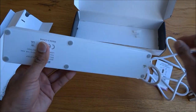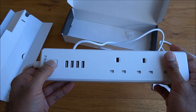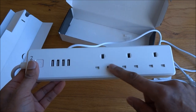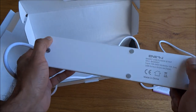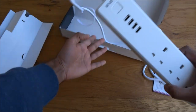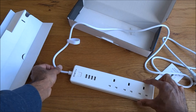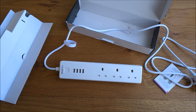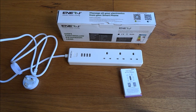The actual power strip itself comes with an on/off button, which is probably used to configure it as well. It has three sockets and four USB points. The back of it has some rubber pads so it doesn't easily slide along the floor — keeps it nice and secure. Let's have a quick look at the instructions and give it a go setting it up.